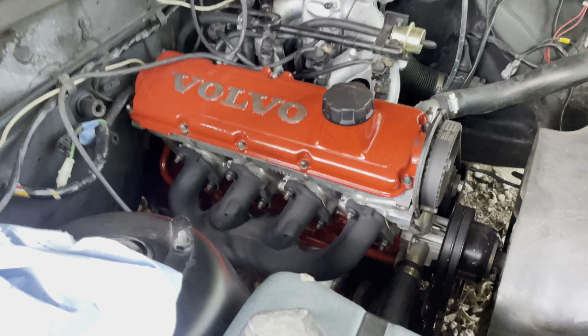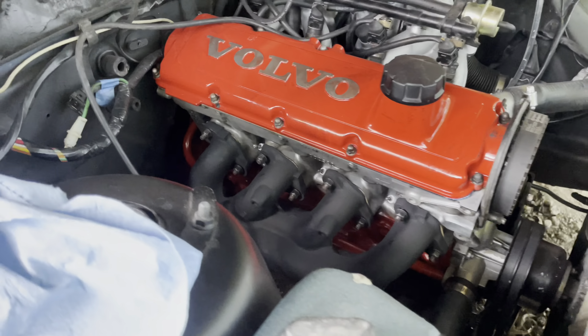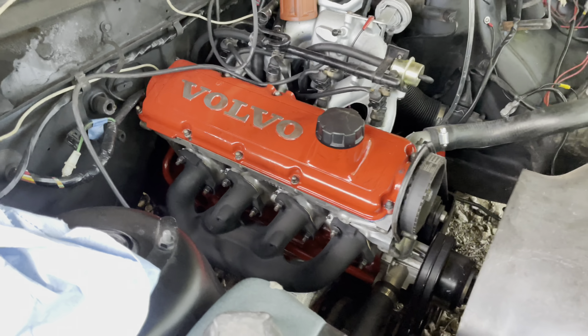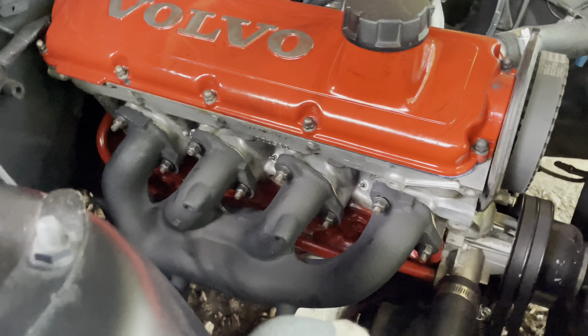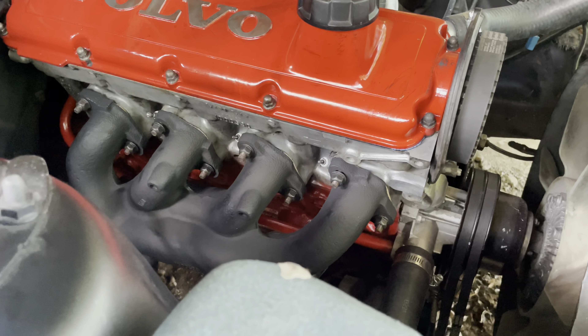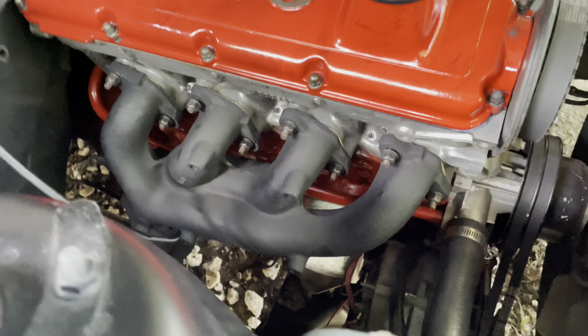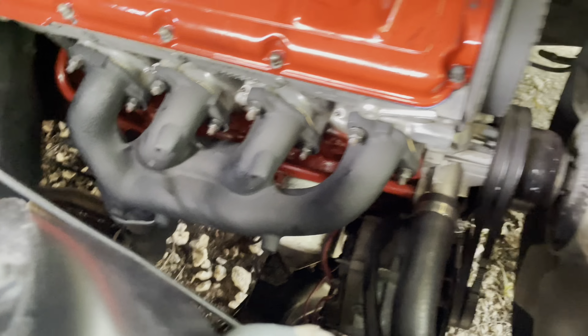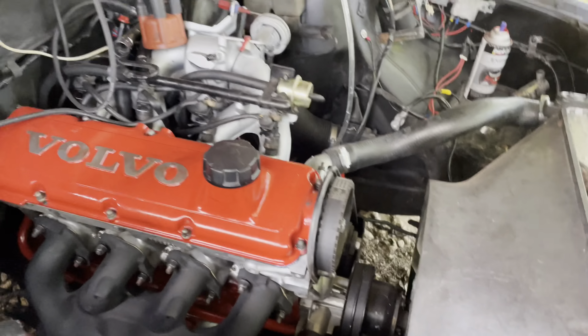Now you can see what I was saying about the silver manifold - you can actually see the red coming through from the block a lot better now with the black, just a bit more contrast. That silver just took up too much visual space. Let me finish tightening these down, gotta get the bottom downpipe bolts. And I lost my rotor for the distributor so I've got to go buy one of those unless I can scrounge one up.